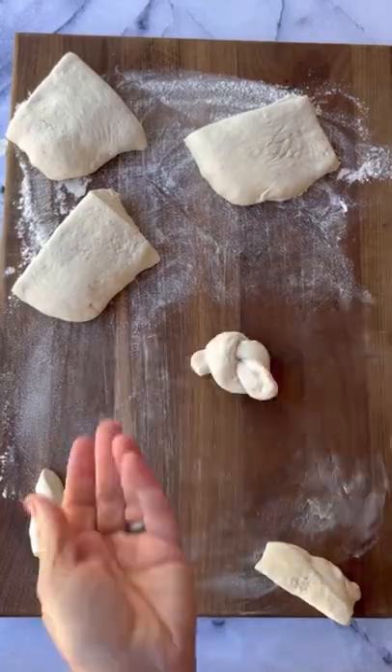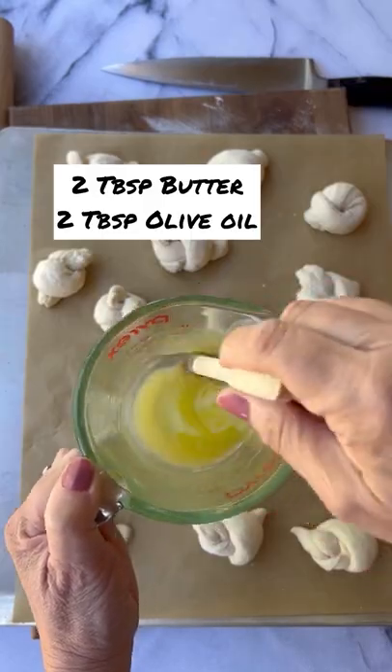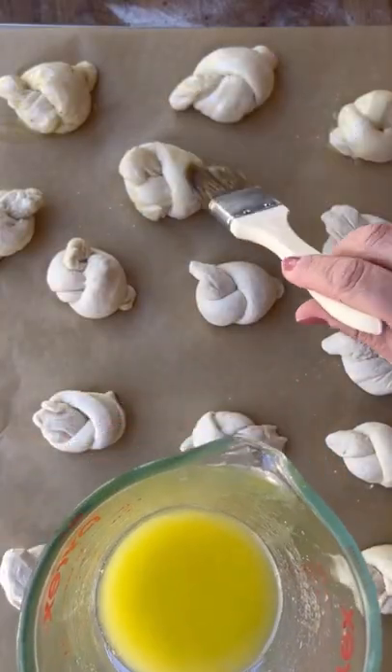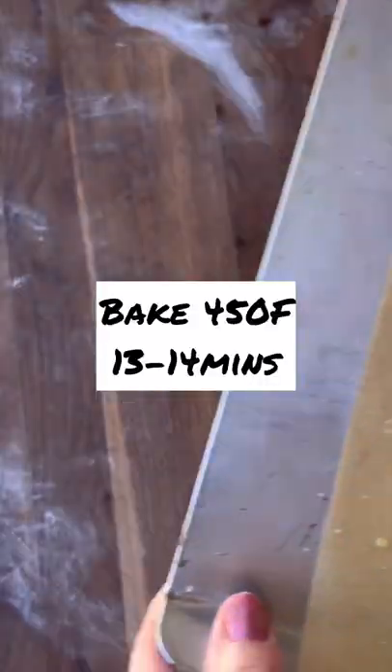Then place your knots on a parchment-lined cookie sheet. Take some butter and olive oil, mix it together, and brush each of the knots with this olive oil and butter. This will keep the bread nice and soft when you bake it at 450 for about 13 minutes.